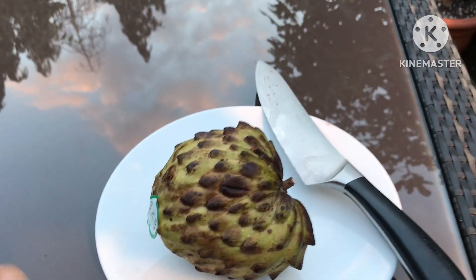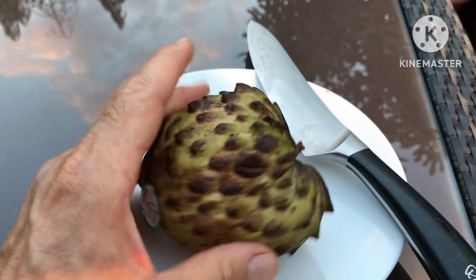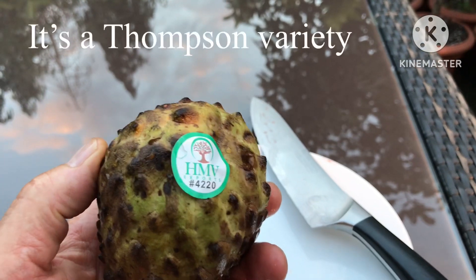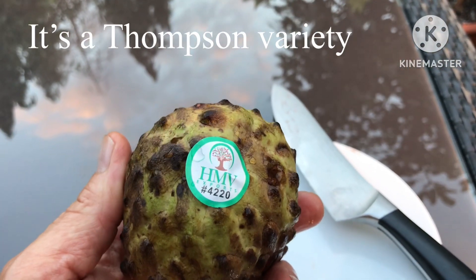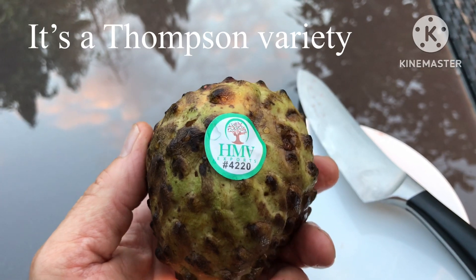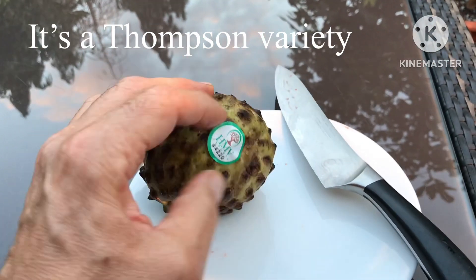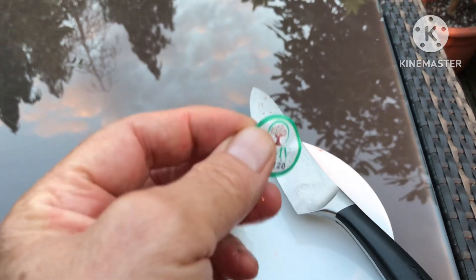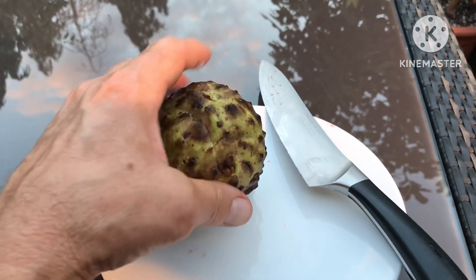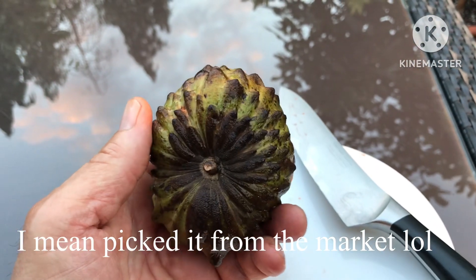Hello everyone, Brett here, Lionheart 84, and I'm going to do the tasting on the Atemoya, or custard apple, or whatever exact fruit it may be. I could probably have a look at that code on HMV exports if I wanted to know where it came from and exactly what brand it is. I might do that afterwards because sometimes these stickers give you the information you need.